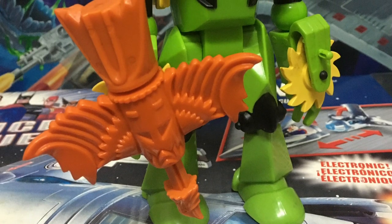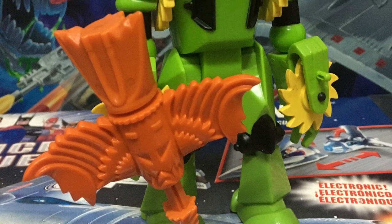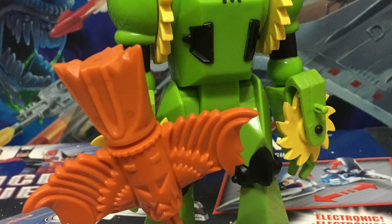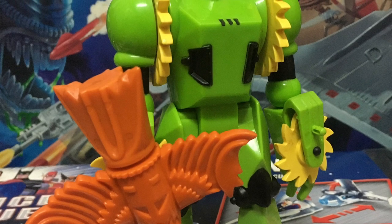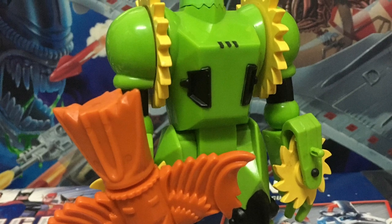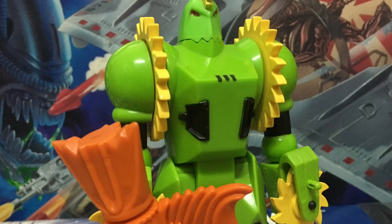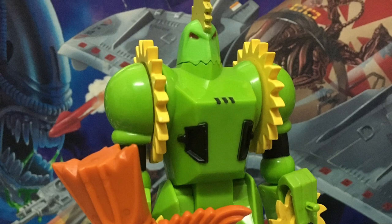That's my look at the Buzzsaw figure from Kenner's line of Silverhawks figures from the 1980s. Handling this toy again, I actually forgot just how much fun it is — they packed this thing with so many fun play features. If you do happen to find him, or if you already have him in your collection, just pick him up and handle him for a bit; he's a lot of fun. Let me know what you guys think of Silverhawks in general in the comments below. I'll catch all of you again real soon — thank you.